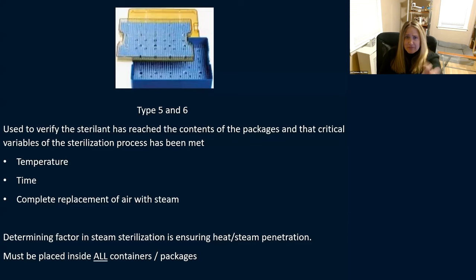For a double layer tray, make sure the indicator is on both top and bottom — otherwise you don't know that steam penetrated all the way through. The class five meets all critical variables: temperature, time, and complete replacement of air with steam. The determining factor in steam sterilization is ensuring steam penetration all the way to where it needs to go, so place indicators at the absolute bottom of all containers and packages.